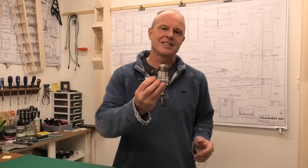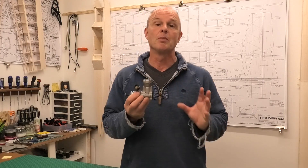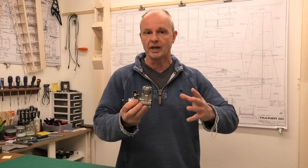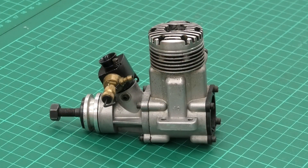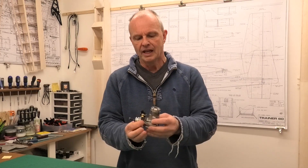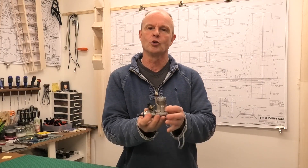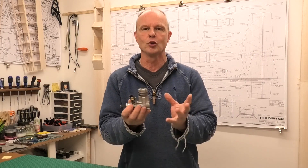This is my English-made Irvine 40 engine — the Mark II, made between 1980 and well into the 1990s. These are fantastic engines made in their thousands. It's well made, well designed, really powerful, transitions well — just a good all-round engine. And being a 40, it's a great size for a lot of planes.